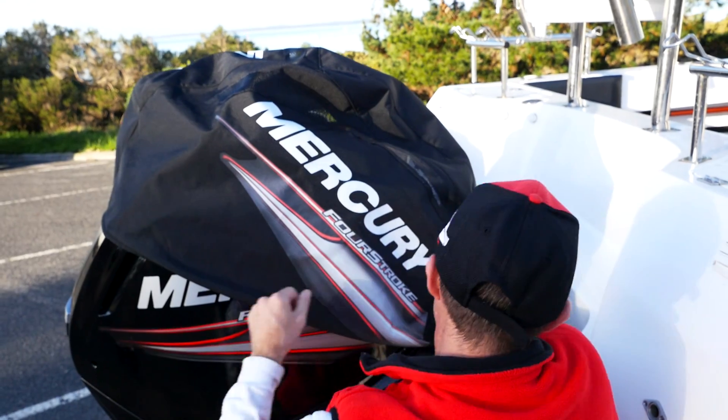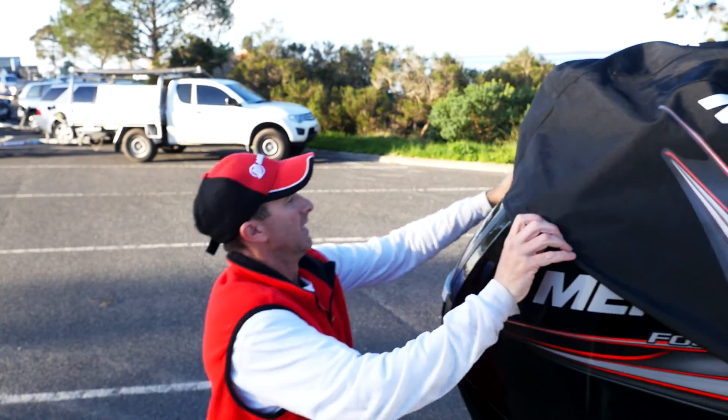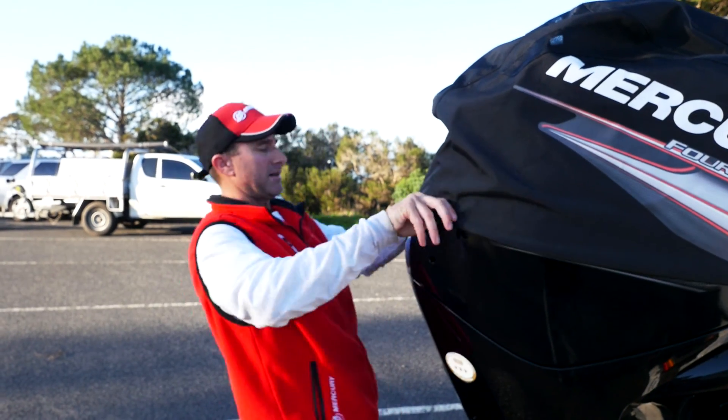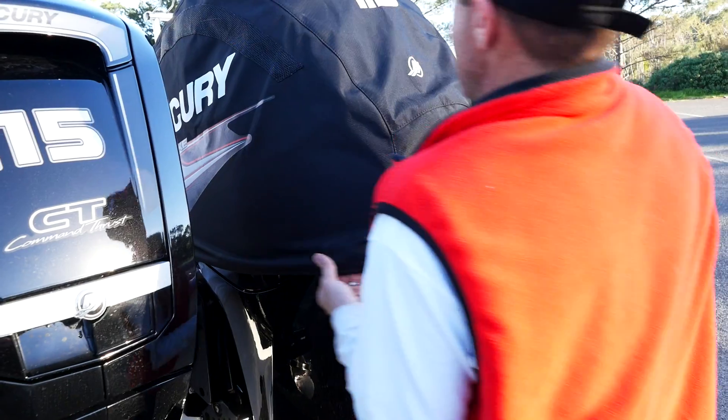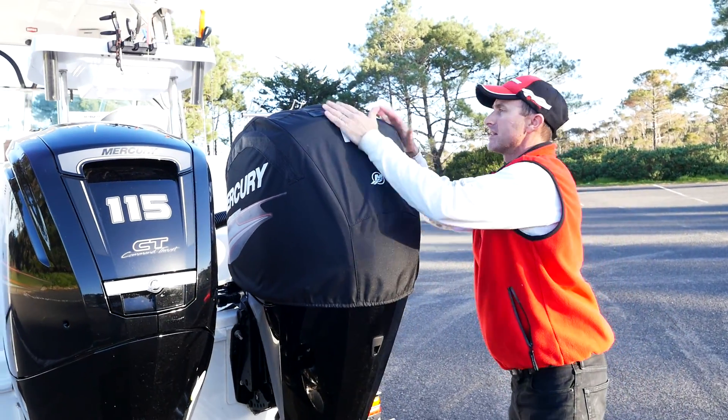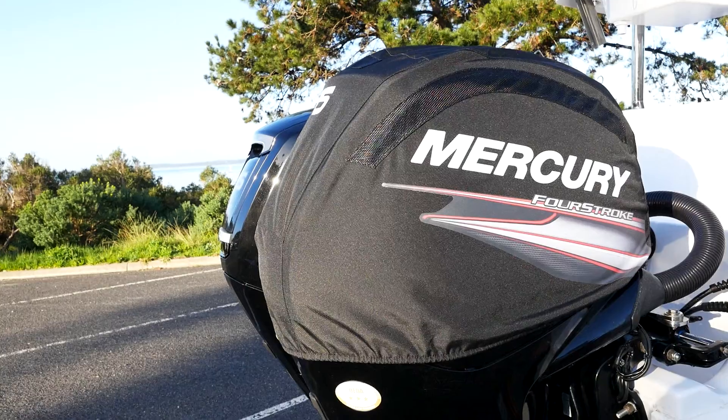Down over the front, just like that. And then it's going to make life a lot easier to try and work it down over the back, making sure it's nice and square. So that is how it needs to be — all our air vents line up and the motor's protected.